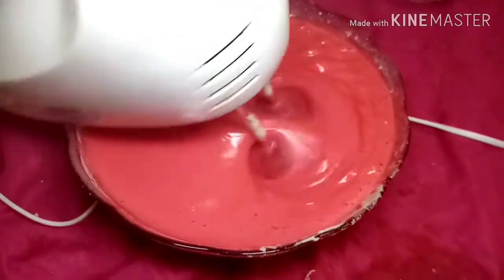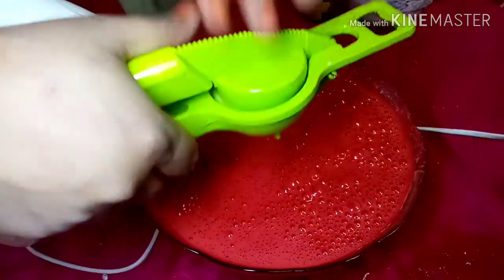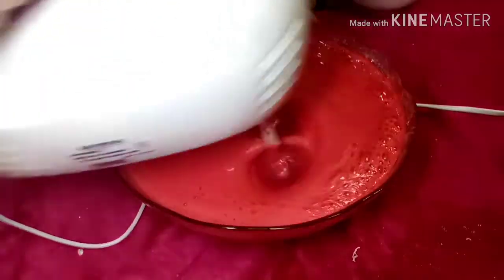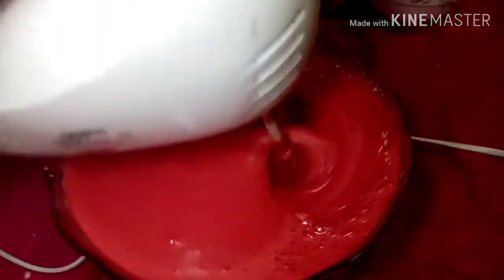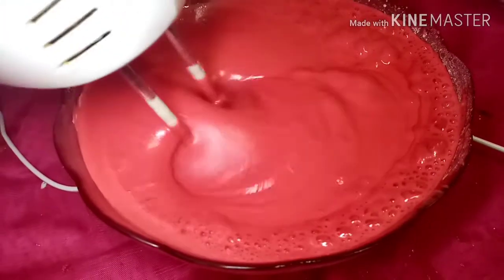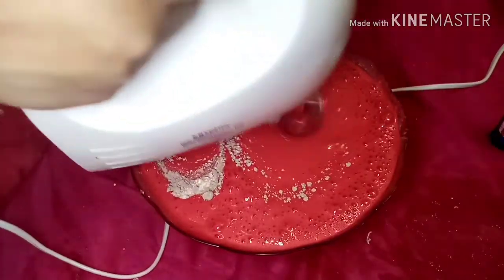This is a red color. Let's put the vanilla essence in the middle of the cake. I'm going to put the vanilla essence in it. The vanilla essence is the end of the cake. If you do not mix it together, mix it together with the vanilla essence.